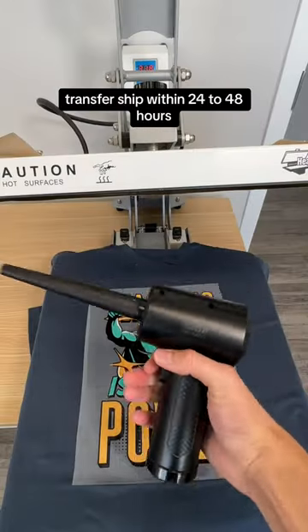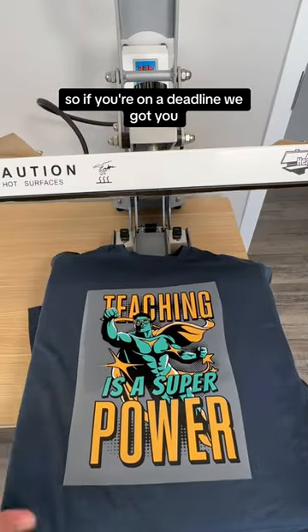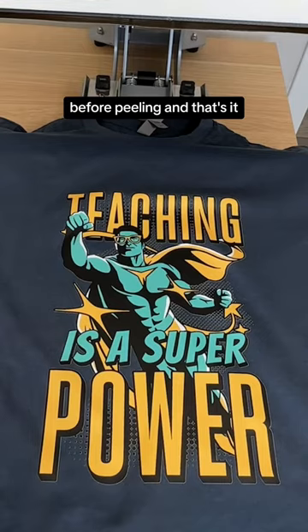Transfers ship within 24 to 48 hours, so if you're on a deadline, we got you. Pro tip: use our blower to cool the transfer before peeling, and that's it.